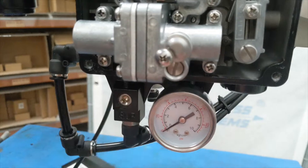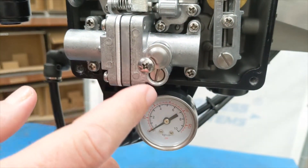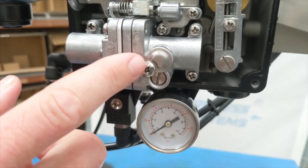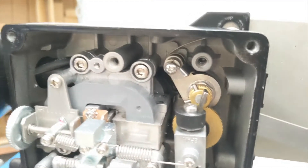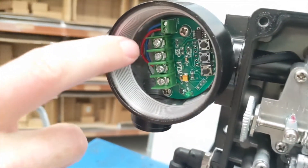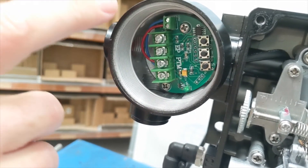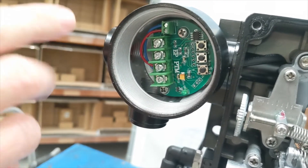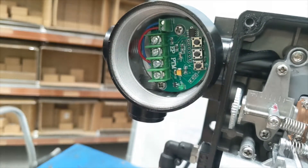A couple of other things to note: there's a flat screw here — if you take it out, it's actually a manual override. This will make it move and won't affect either of the home or span settings. You can take it out to manually test if everything is working. Up in here we have a potentiometer.